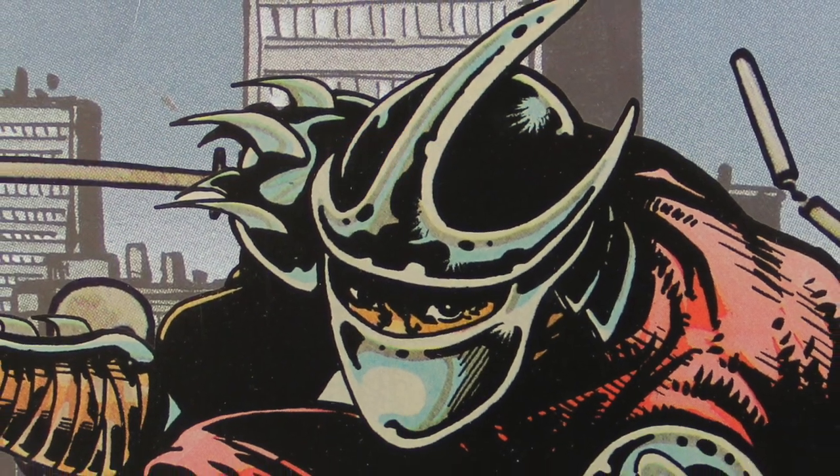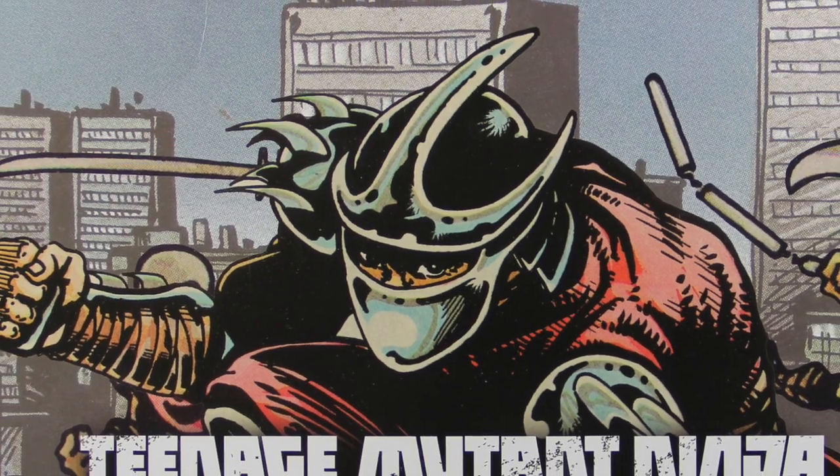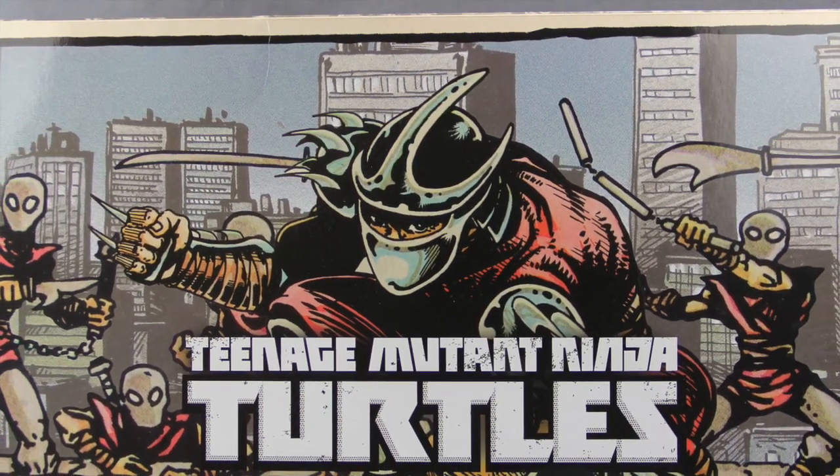Hey everybody, JC here with another T&I Toy Review. For today's review we're going to be taking a look at the brand new Teenage Mutant Ninja Turtles comic book based Shredder in the Evil Foot Clan box set from NECA Toys.